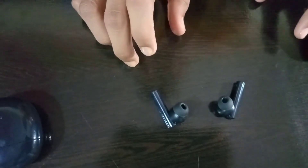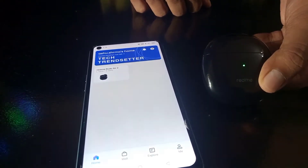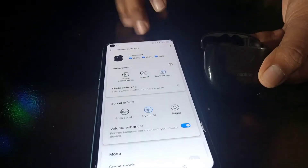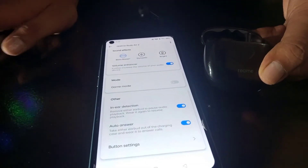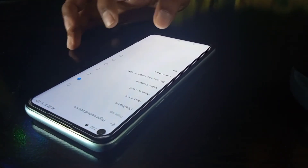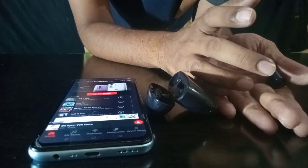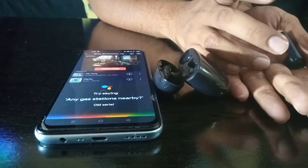Now let's look at the gaming test — latency. I will give you all the information. When you open it, connection is very quick because it supports HyperSync. You can see HyperSync support on screen. For EQ, you can choose bass booster — bass, mid, and high — and I recommend dynamic or clear audio mode. When calling, you can use gaming mode for low latency. You can also set up touch controls and customize long press to open your assistant.